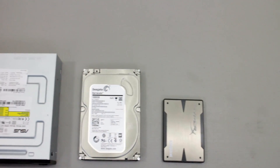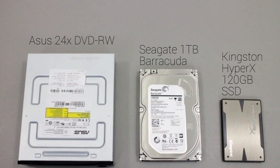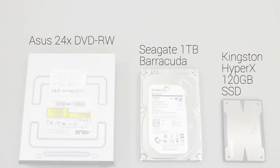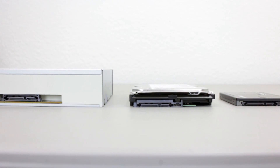For the drives I'm using one of everything: a basic DVD burner, a 1TB hard drive, and an SSD as my boot drive. The main reason I've included all three is because I just wanted to show you how to install all three different size form factors.